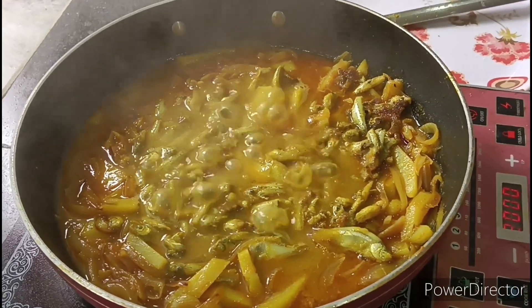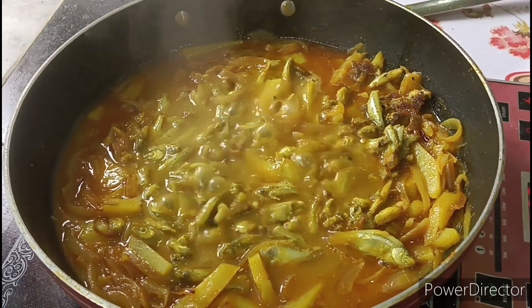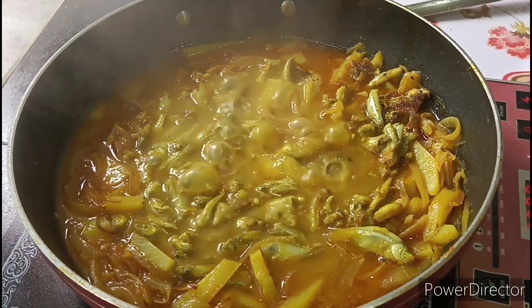I will make the recipe for lunch. Thank you.